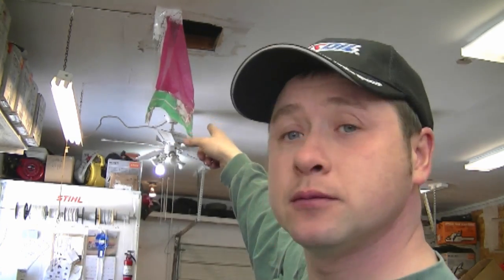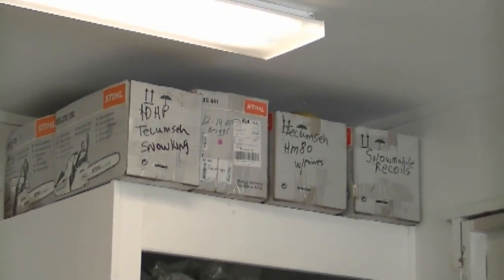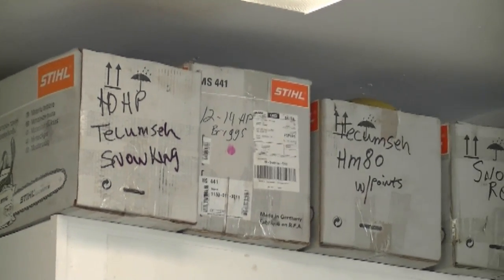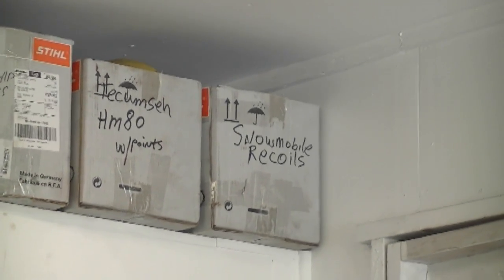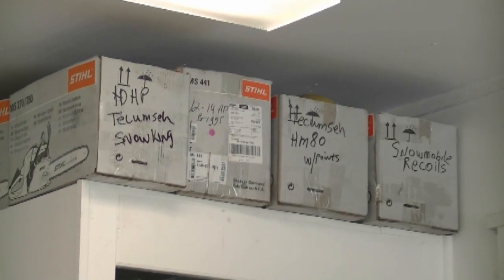I've been getting questions about the hole on the ceiling behind me where that plastic is hanging. That hole is where my old chimney used to be for my old stove, which is now gone — I have a new stove on the other side of the garage. I'm going to be patching it up later this summer. Another question I often get is whether those boxes are full of chainsaws. The answer is no — they're full of used parts. The boxes are marked: one has a blown-up Tecumseh Snow King engine, one is a Briggs, one is a Tecumseh HM80 motor with points, and the last has snowmobile recoils. They're really good tough boxes for storing parts.